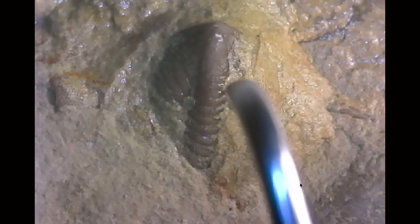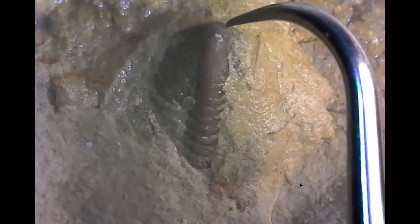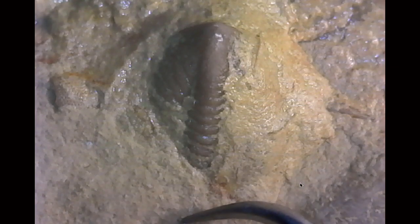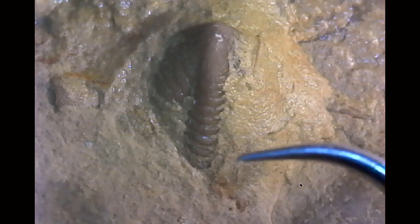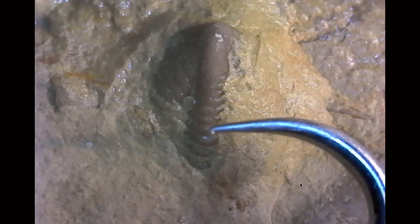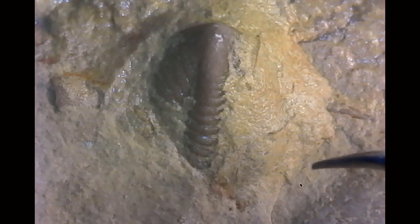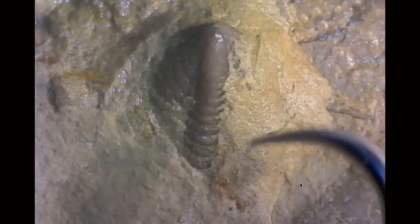Pygidium — this is the back end right here. The rest of the trilobite would be here, but it's not. It's usually just the tail isolated, just the pygidium. And to give you a sense of scale, here's my finger. The whole length of this is less than a centimeter.